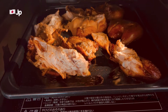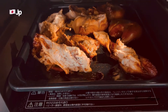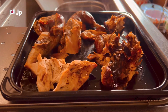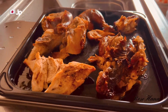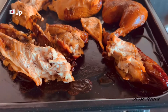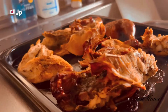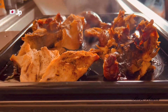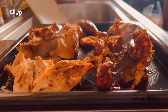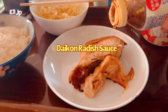This is it, I'm done. I'm sure this is crispy and tasty. And I'm using our daikon radish sauce.